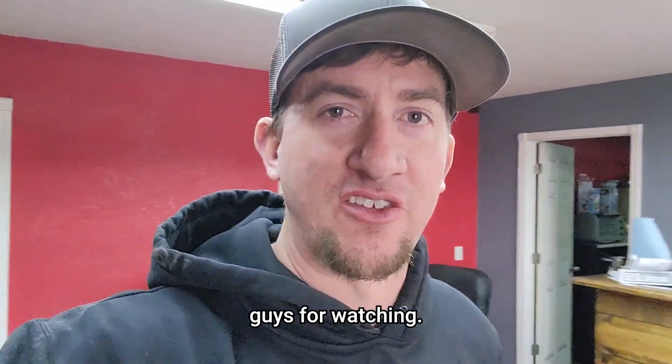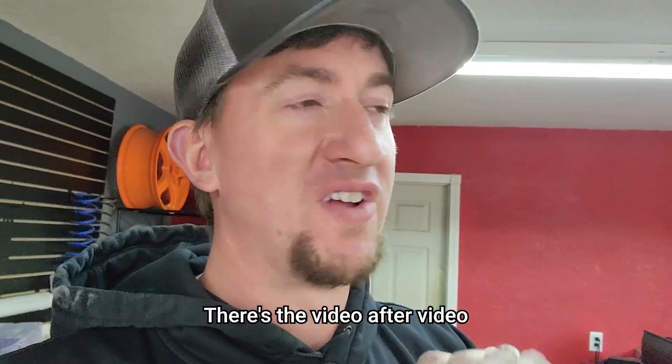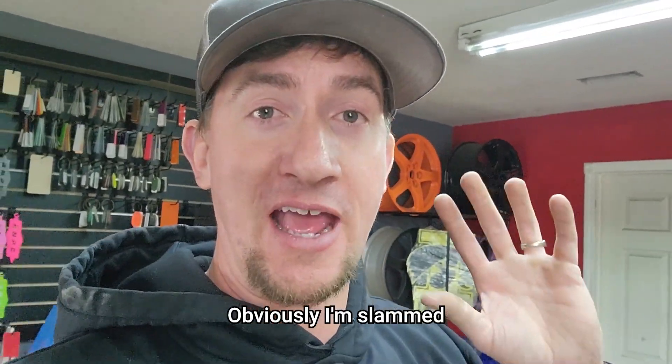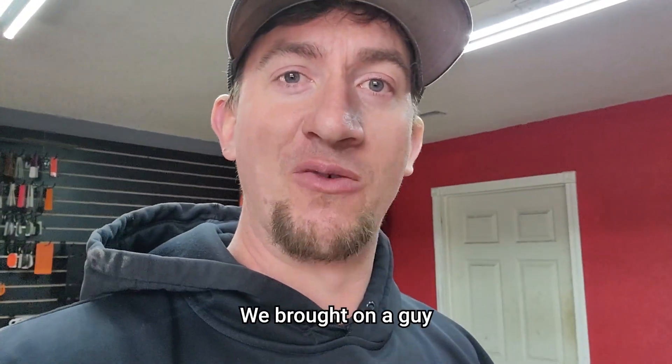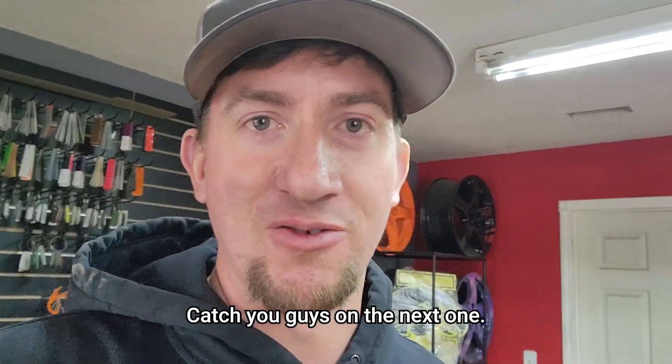As always, thank you guys for watching. Make sure to subscribe if you haven't yet — we've got some massive things coming, video after video. Obviously I'm slammed so it's hard for me to get these out, but we brought on a guy to edit our videos, so we'll see how that goes. Catch you guys on the next one. Thanks for watching.